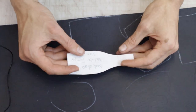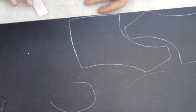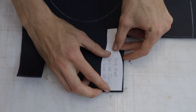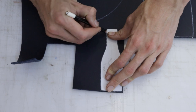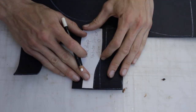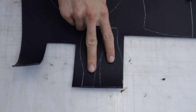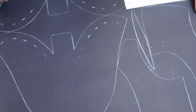Now we just need two back straps. Again, it doesn't really matter where they come from on the hide. I reckon I'll use this little bit here. That's our two back straps marked out, so we'll get cutting.